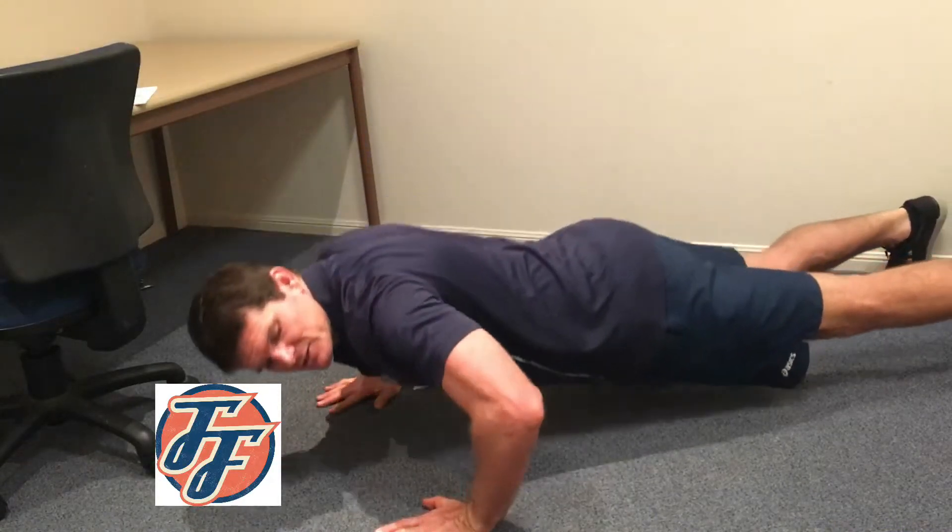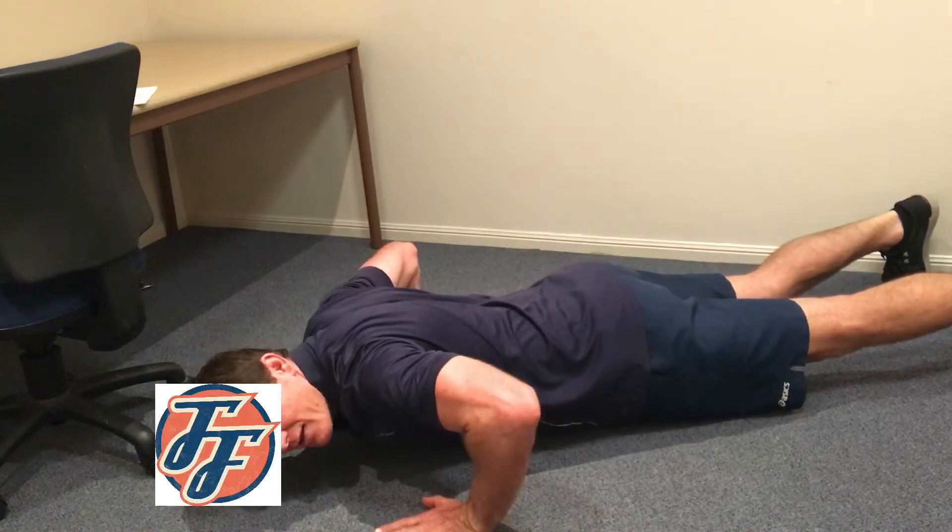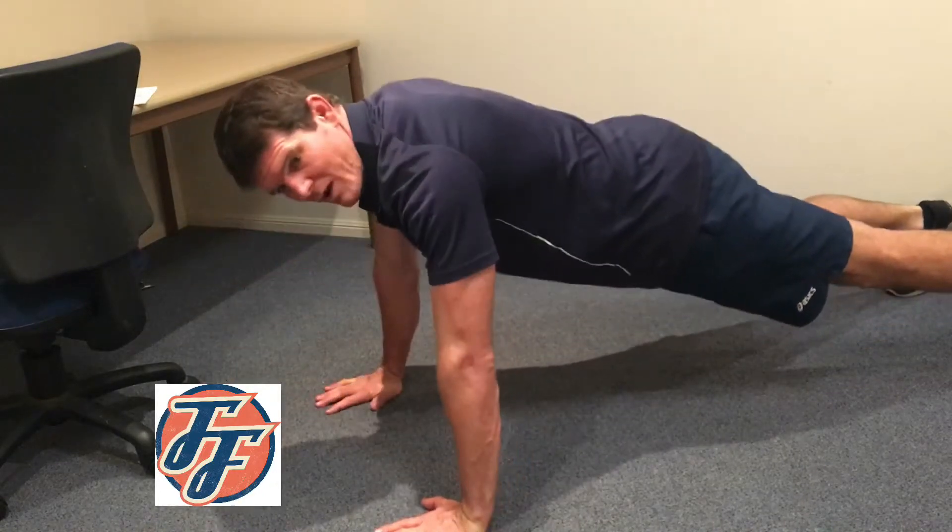Your elbows should come down so you're at 90 degrees. If your chest touches the ground that's fine, otherwise you need to try and push all the way up — that'll be one.